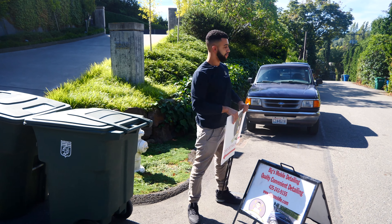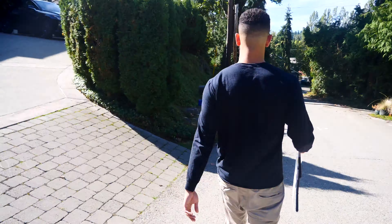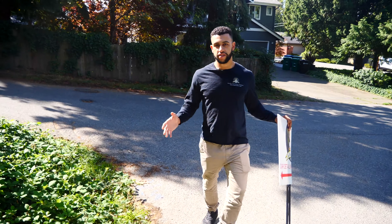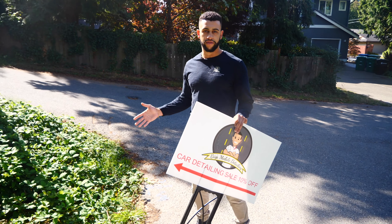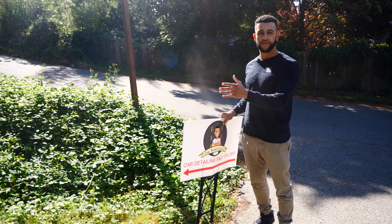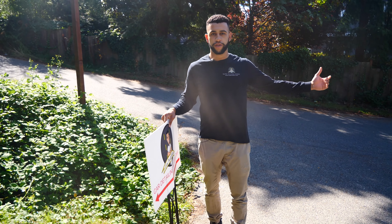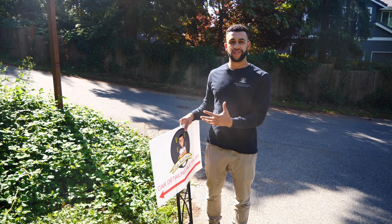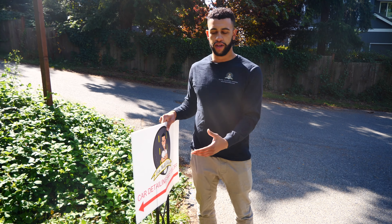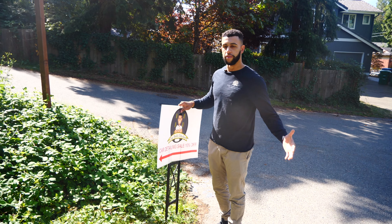Next is the lawn sign. This is a good spot to put the lawn sign for today's customer. In general, when you're driving to the customer's house, you want to be looking for good spots to put the lawn sign where it's going to be in a place that other people driving by can see, but it's not too invasive and it's not on any other neighbor's property. You just want to put it in a general public area that has good access to oncoming traffic.